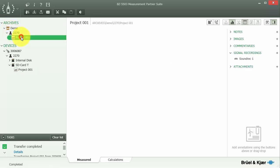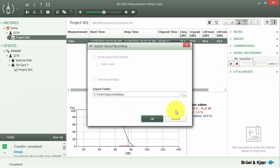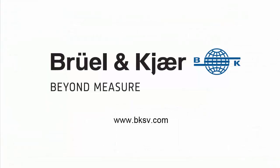Once the measurement is in an archive, we can go to the archive itself and select the measurement. We can see the measurement results, and on the right we have a list of the signal recordings associated with that measurement. If we made multiple recordings during the measurement, we would have multiple recordings listed. We can listen to the recording and adjust the volume using the gain control at the top. We can export the recording by right clicking on it and selecting export recording — the recording is exported as a WAV file, so we can use it in post-processing software or audio software for listening back and editing. That's a quick introduction to making signal recordings on the 2250 and 2270 sound level meters.